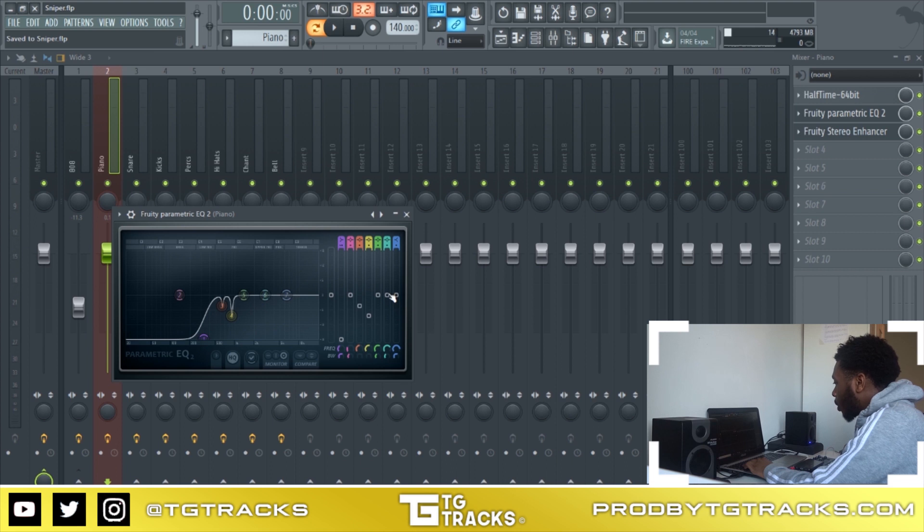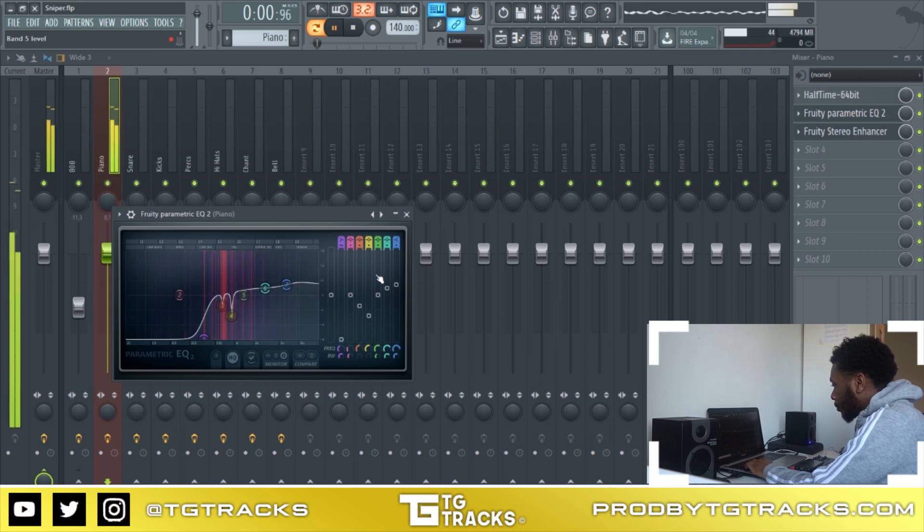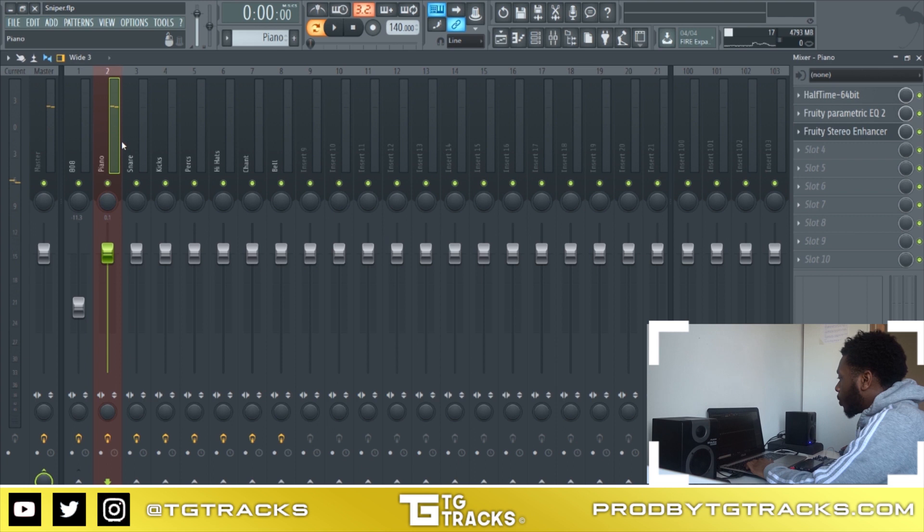You might be asking how much do I cut out — you basically cut out more of it when you really don't like it, and less if it's not too bad. Now I'm going to raise some frequencies. When raising frequencies you don't need to do much — just raise it but make sure the bandwidth is wide, not skinny. I'm also going to raise the high end just a little bit. That's all for the piano.